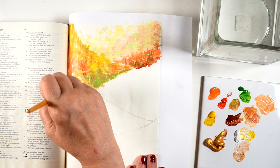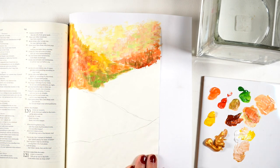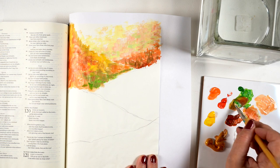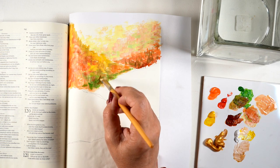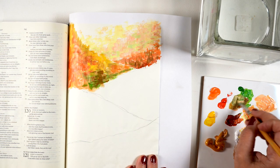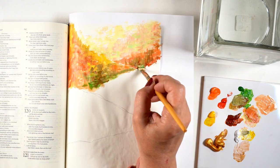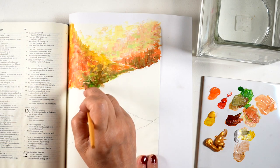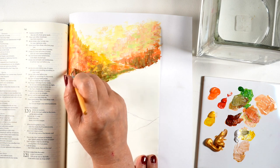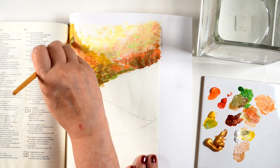The hillsides on the left are going to be more desaturated — grayer, muddier colors because they're in shadow. The colors on the right, where the sun hits, will be more intense. The hills in the distance will have smaller shapes than the foreground. With impressionistic painting I'm just making brush marks, going from lighter at the top of each hillside to darker at the bottom.